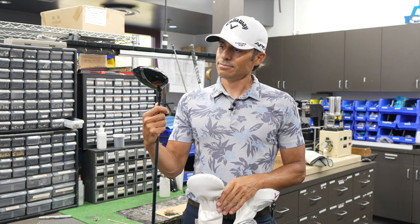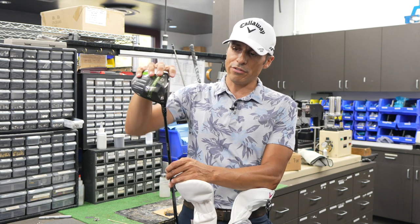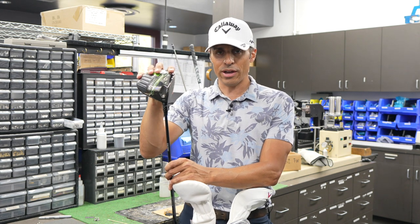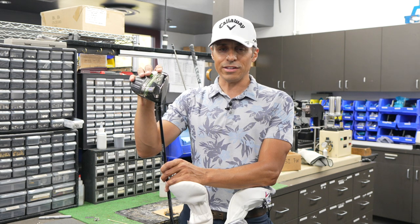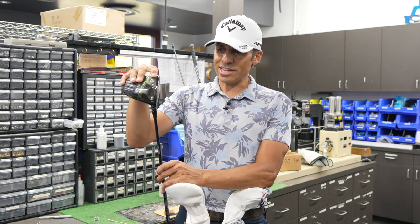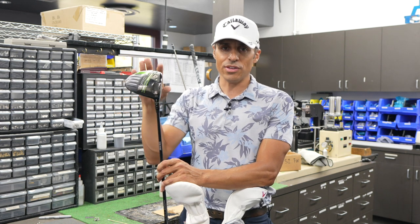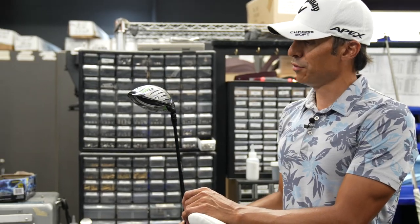So Epic Speed Triple Diamond Driver. I've gone through sort of a driver journey. When I first started with Callaway, they put me in an Epic Max LS. It was a fun driver, I liked it, but I knew I was leaving meat on the table the way that I launch it. So Calvin Watson on the truck said, why don't you try this head with this shaft combination and this ball, and he built this for me.